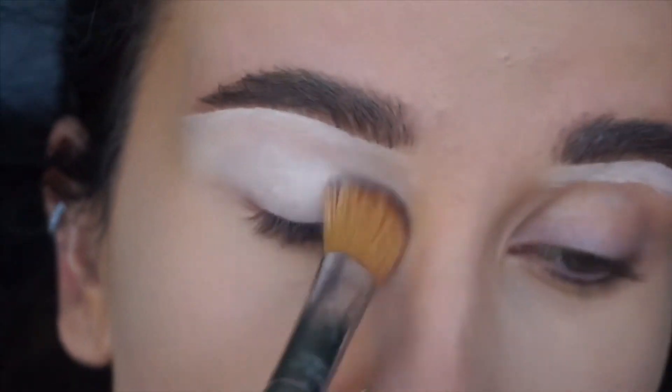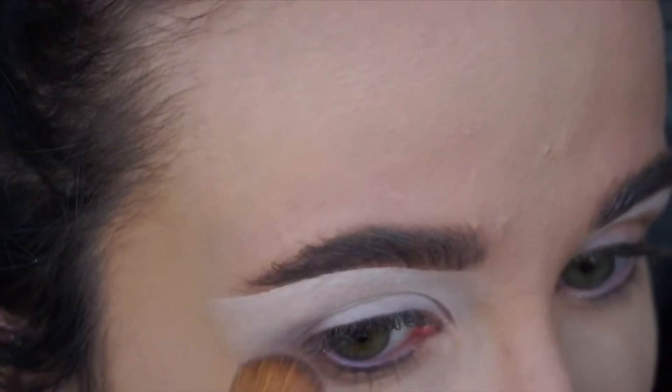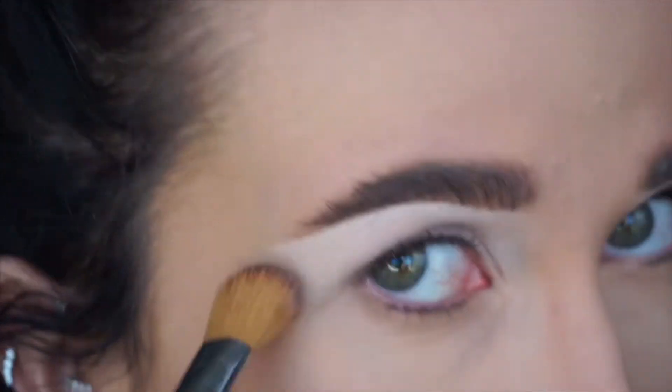Hi everyone. To begin today's colourful look I'm just starting by patting in my P.Louise base using my Sigma Gel Mask brush.